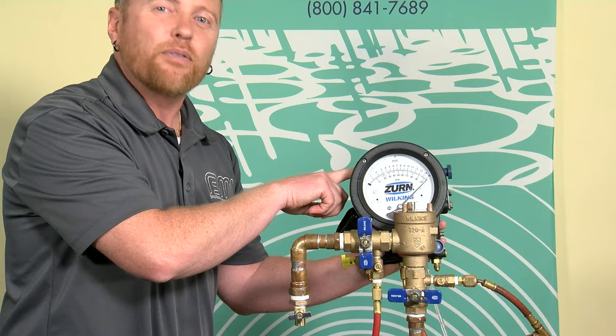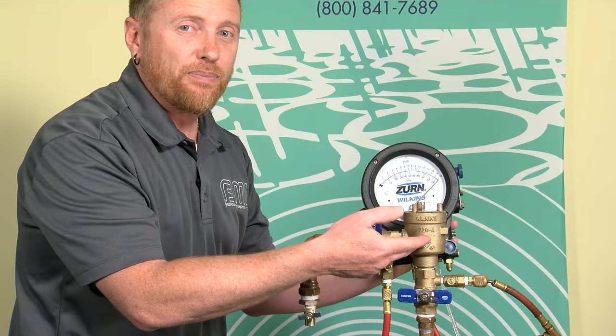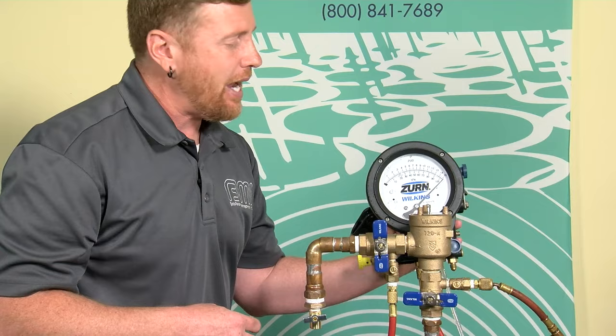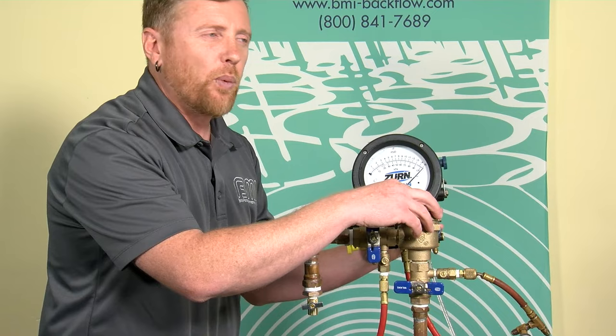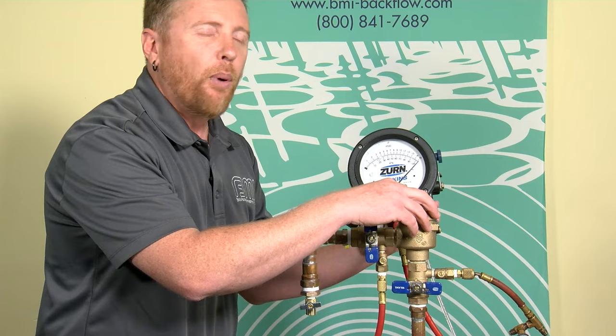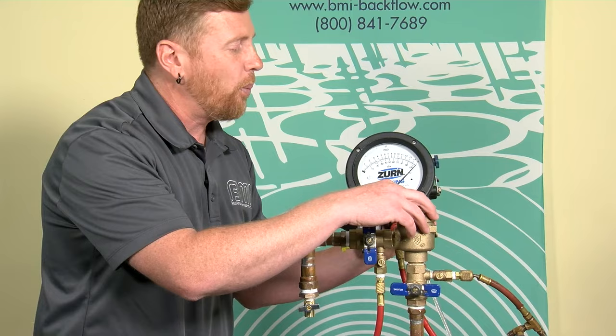I'm going to slightly crack the high bleed needle valve — you'll see my gauge begin to descend. I'll lightly put a finger on top of the air inlet and watch my gauge. I'm watching for the point at which the gauge is slowly descending and then suddenly drops to zero — that's the value I want to catch for my air inlet opening. Slightly cracking that high bleed now.